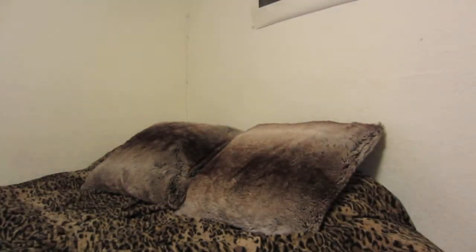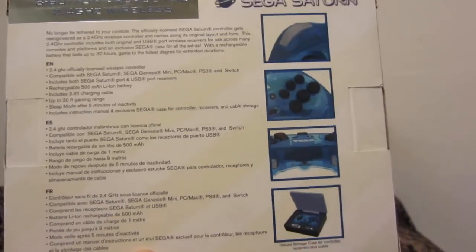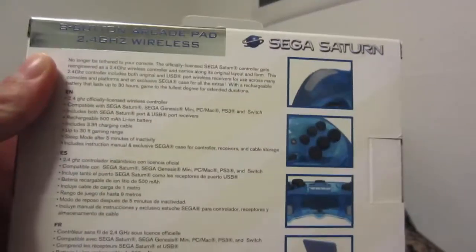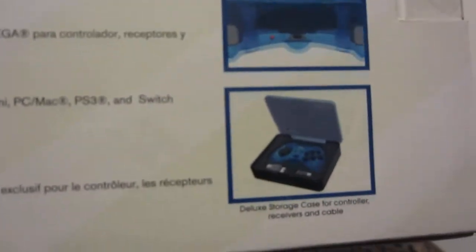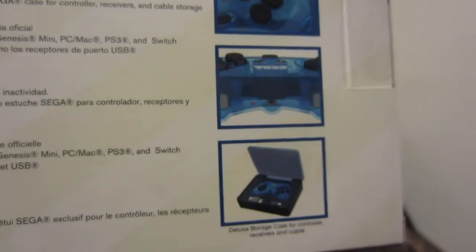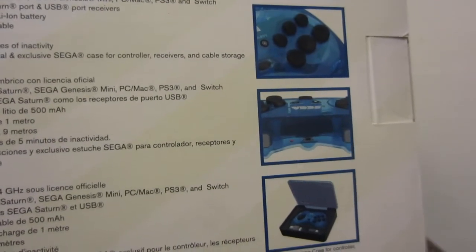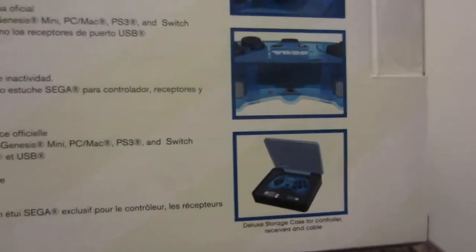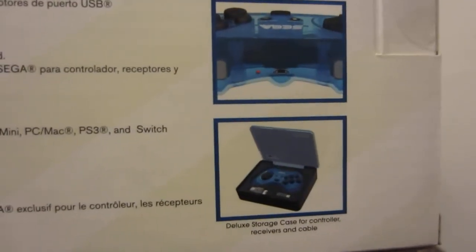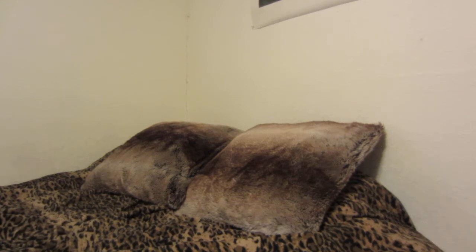I'll be using it on my original Saturn and Switch, and maybe on the PS3 — we'll see. The packaging looks excellent, exactly like the original Sega Saturn controller. This is the 2.4 gigahertz edition; there is a Bluetooth version that recently came out as well. You get a really nice box, just like with the Retro-bit Sega Genesis six-button controller. There's also a Bluetooth version of that, but I don't own it and don't really plan on buying it.